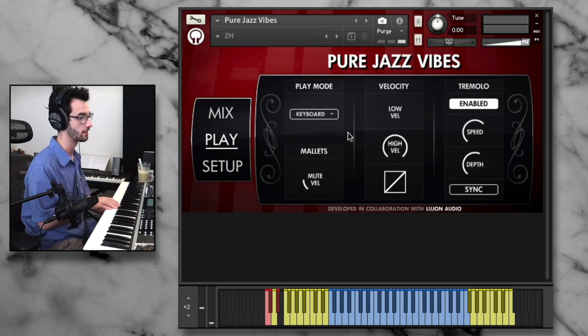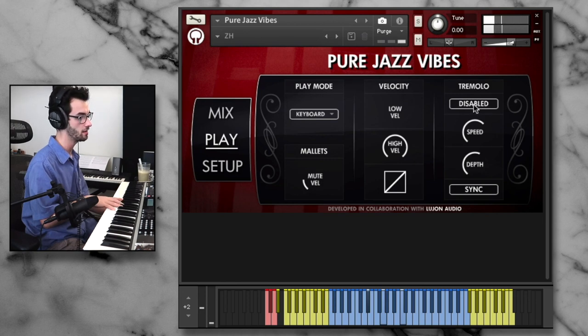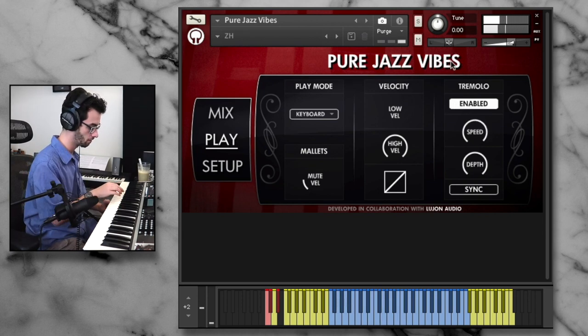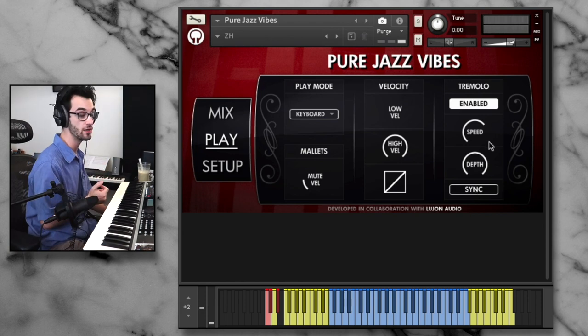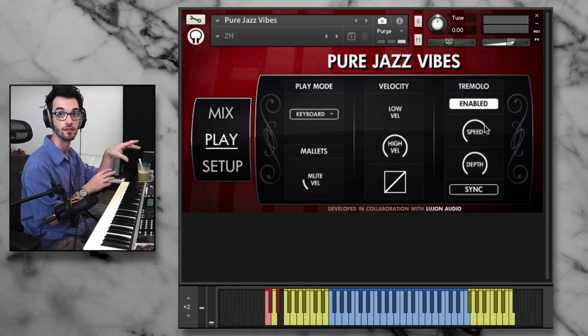I love the way that they programmed the tremolo in this library. We can enable or disable it, and we can also control the speed and the depth, which is very useful. We can also synchronize it to our metronome or click. If you right-click, you can do 'Learn MIDI CC' automation, which allows you to control this parameter — so if you had a MIDI controller with a knob, you could control the tremolo speed and depth in real time as opposed to going inside the user interface every time.